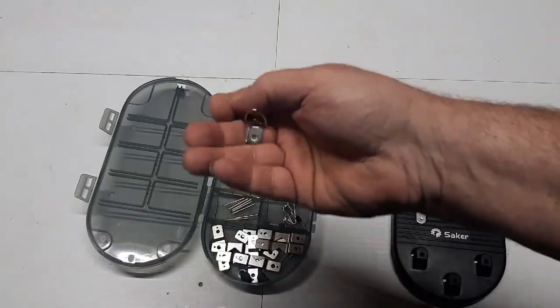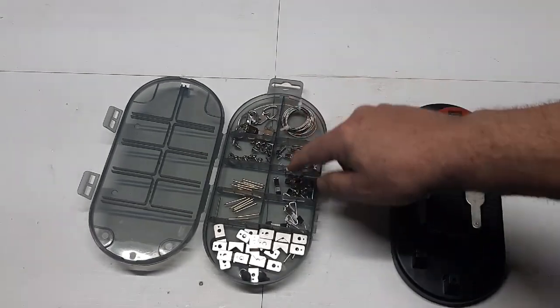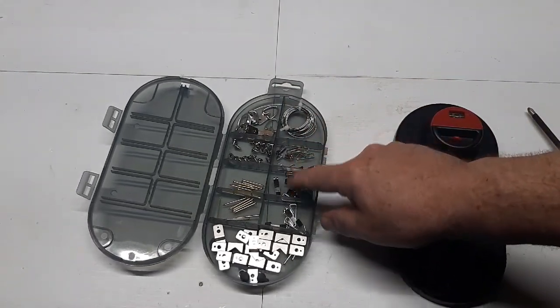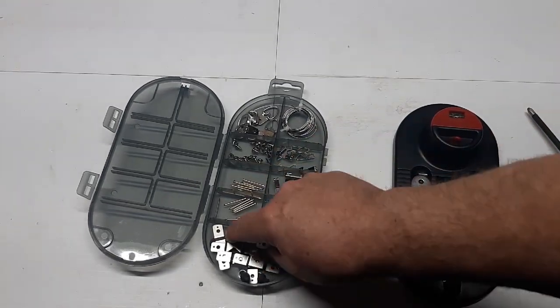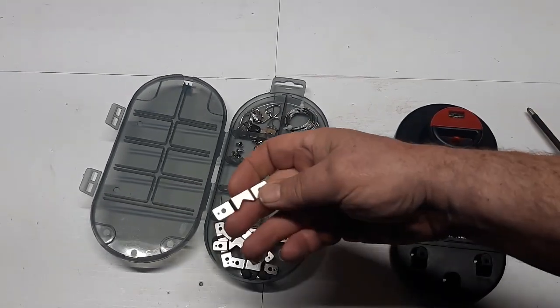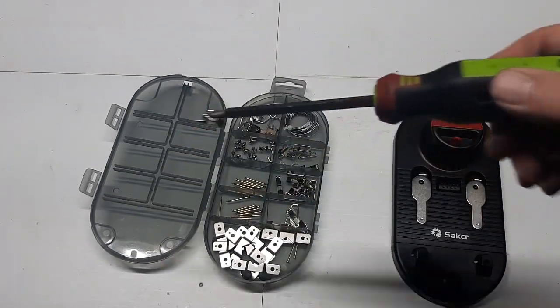They come with all kinds of stuff — all kinds of hooks. You've got some wire here, different picture sizes, picture hangers, and different nails for it. I'm using these today, and these are small little screws.